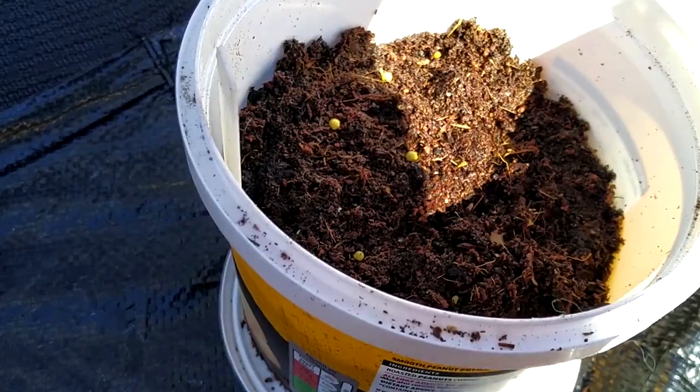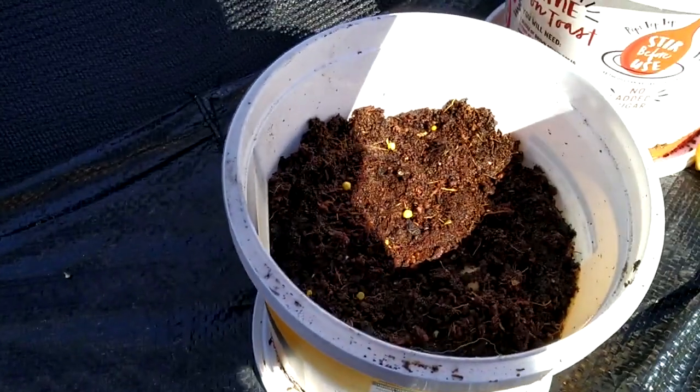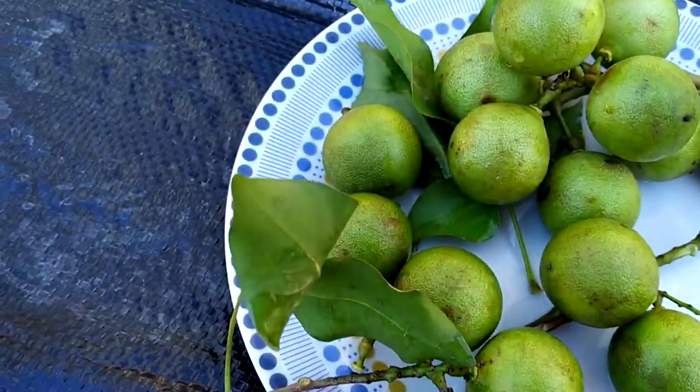Just like that, and hopefully I should be having a little guinep tree popping up. I'm hoping in less than a week I can see some movement going on. So that's my guinep planted.